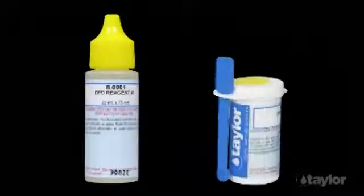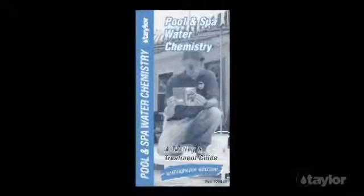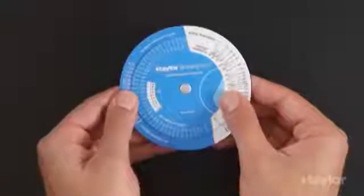Liquid reagents come in three-quarter ounce dropper bottles. The DPD powder is in a 10-gram vial. The kit also includes a comprehensive testing and treatment guide, plus Taylor's unique water gram.